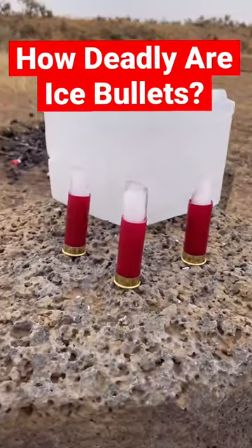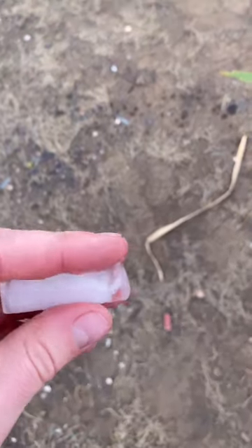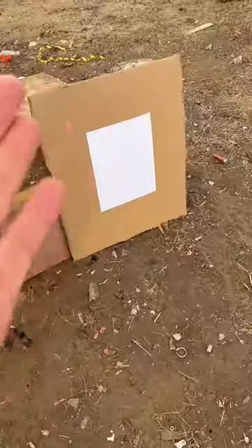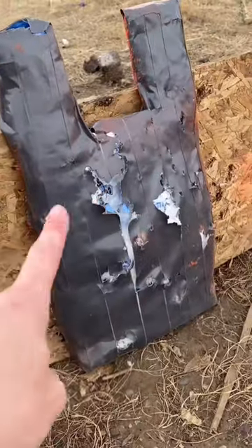How deadly is an ice bullet? Today we're gonna be shooting ice out of a shotgun. This is what the slug looks like — a tube of ice. As a bonus, we're gonna blow up this solid chunk of ice with a shotgun slug. We're gonna test energy on this five-gallon water jug, see accuracy on this piece of paper, and learn how deadly it is on this homemade body armor.